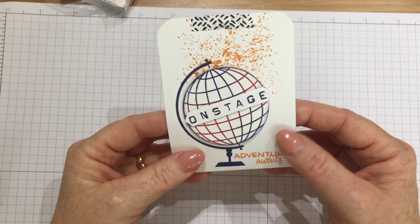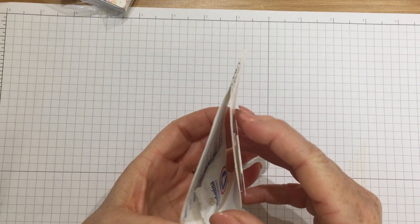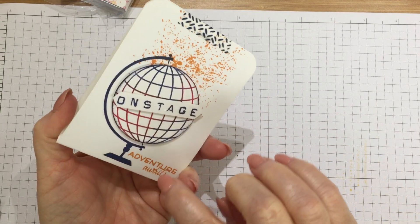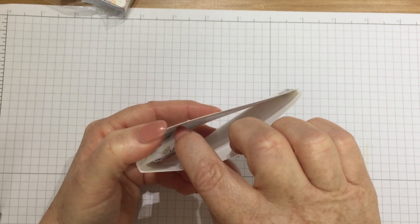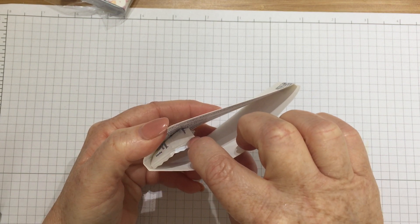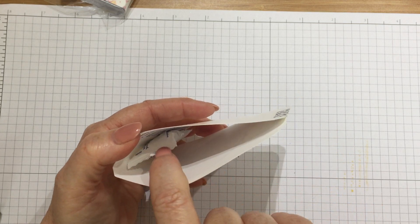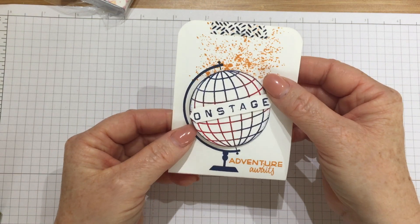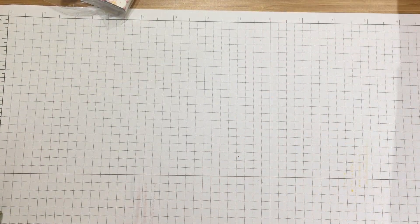I've got another one here — this is 'On Stage, Adventure Awaits'. Inside it tells you she used the baby wipe technique to stamp the globe, so it's in slightly different colours all round. She's used the Places You Go stamp set and Touches of Texture and the label alphabet, and she's used the Dutch national colours. Isn't that great — love it.